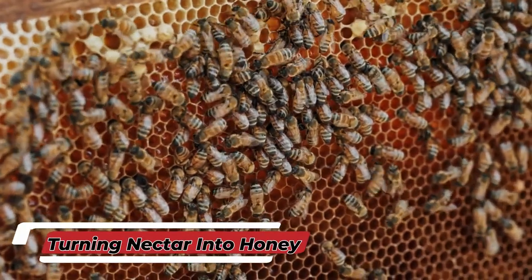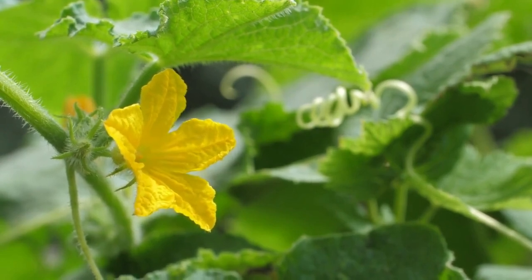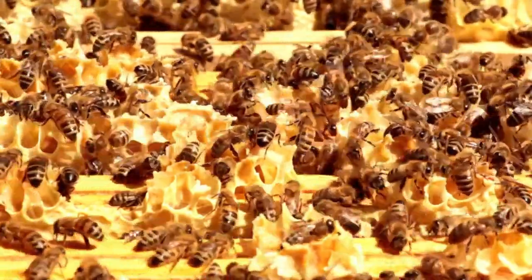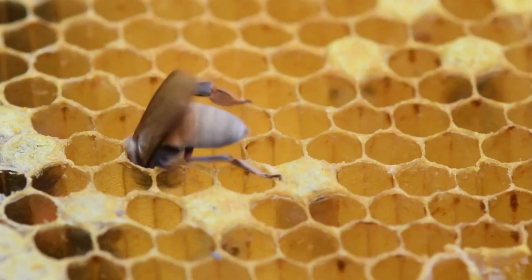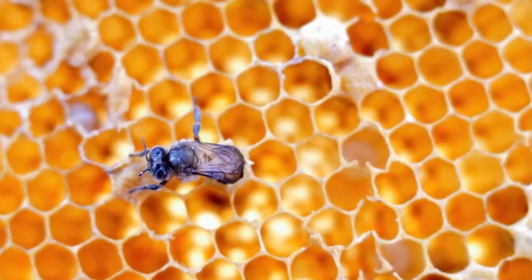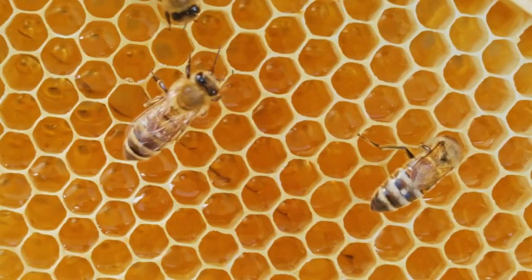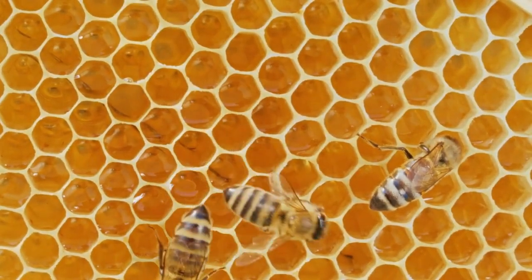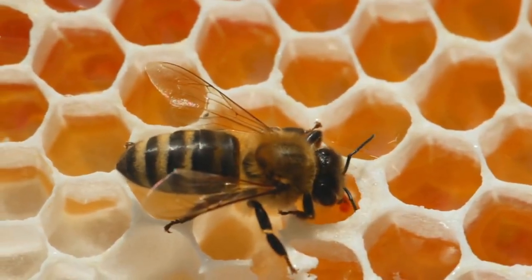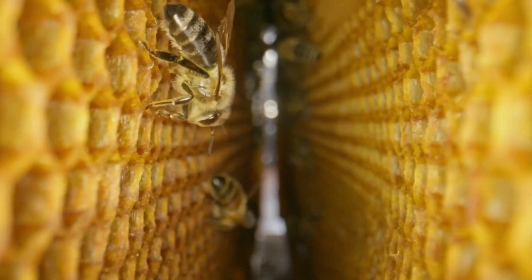Once the worker bees have gathered enough nectar, it's time to head back to the hive — but the nectar still isn't honey yet. Back at the hive, the worker bees regurgitate the nectar from their honey stomachs into the honeycomb cells. The nectar is mixed with special enzymes that help break down the sugars. These enzymes turn complex sugars into simpler sugars like glucose and fructose, making the nectar easier to digest and preserving it.